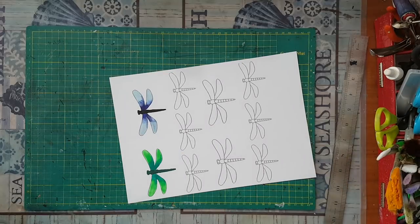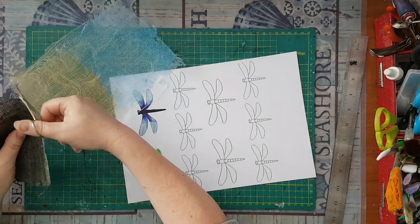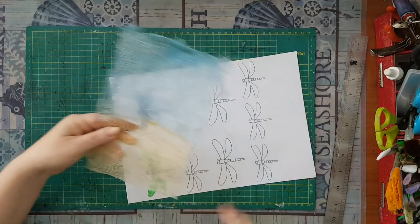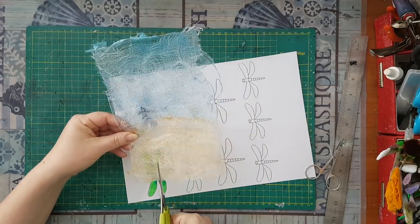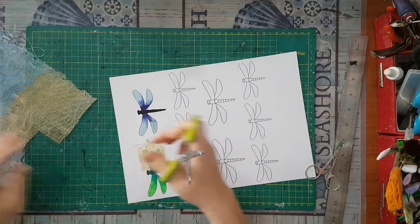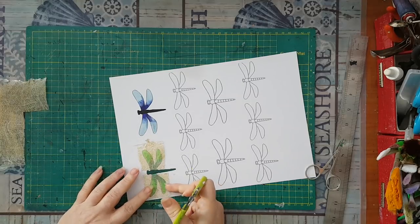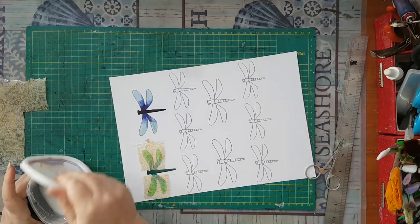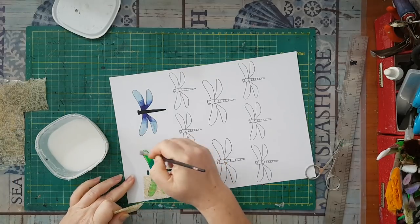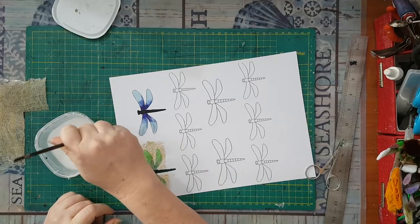I'm going to take some scissors and take from the gold piece — this one is easier. I just cut a piece that will approximately cover the wings. Here is another one, and now a little bit of glue on the wings. It's easier to work while it's still on the paper, and only when everything is dry will I fussy cut my image.